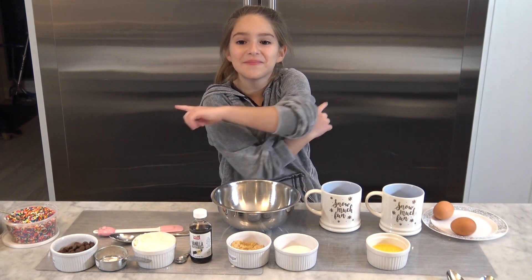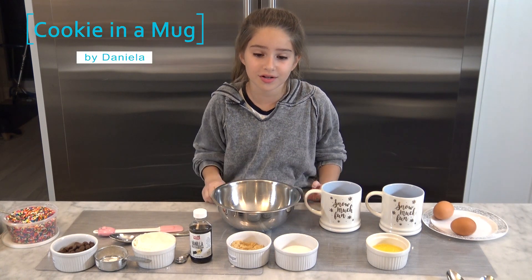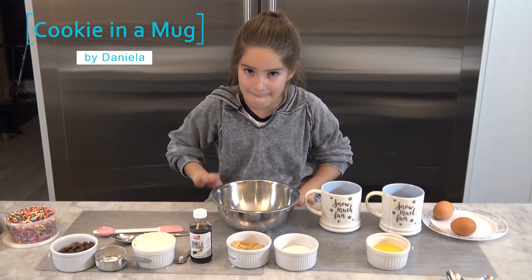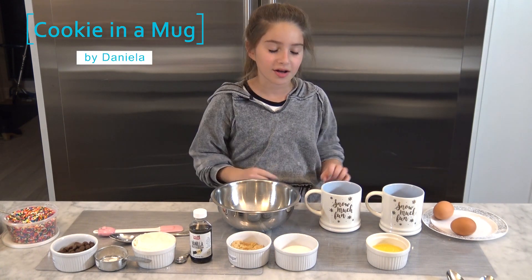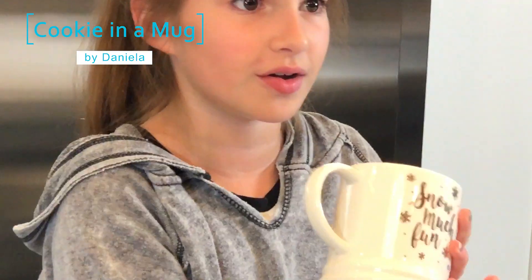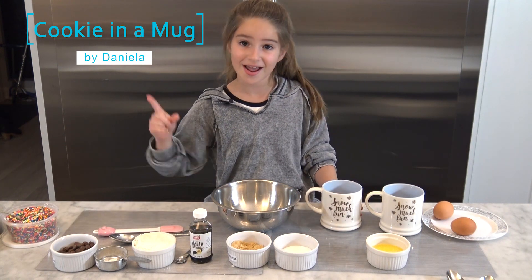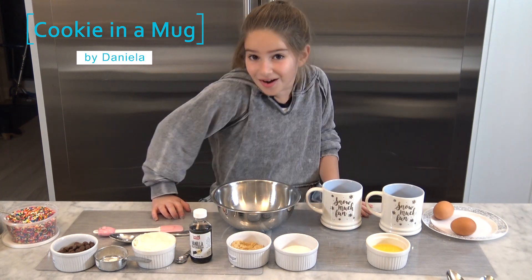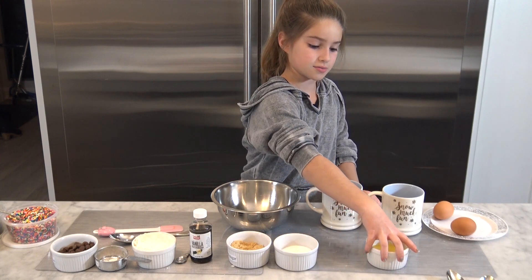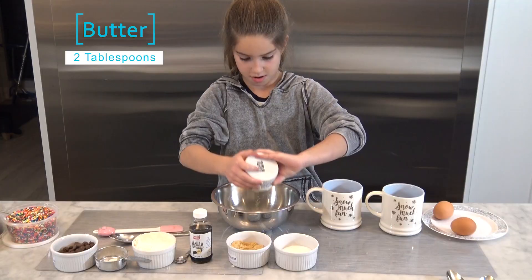Hey guys, what's up! It is baking time and we're gonna do a cookie in a mug. It's pretty much like a warm cookie in a mug and it's really good personally. Later we're gonna put some toppings on it — let's get started. The first thing we're gonna add is melted butter, make sure to get it all in there.